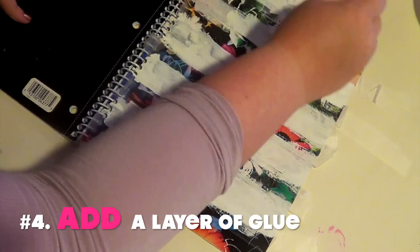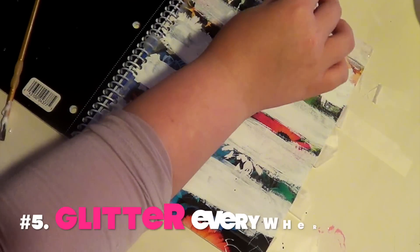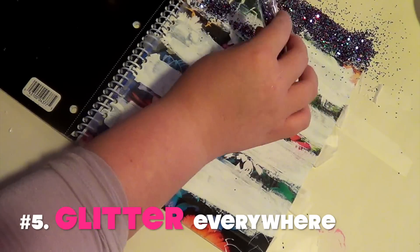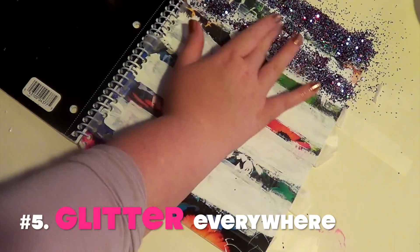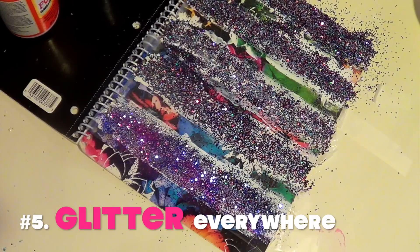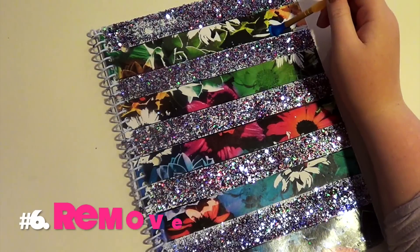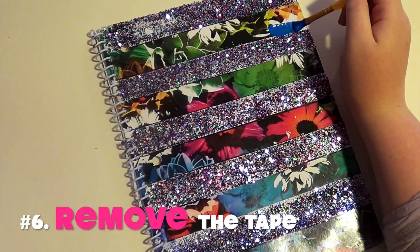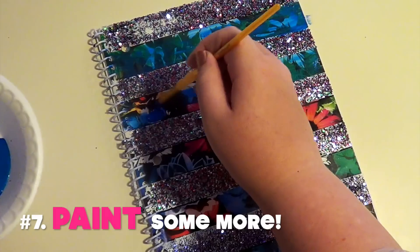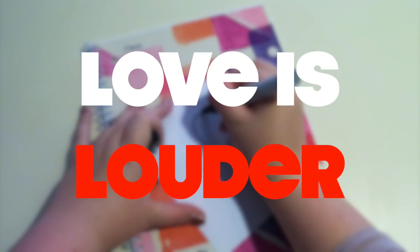What you want to do is put the glue on and then glitter each section so the glue doesn't dry — I learned this the hard way. Just glue, then glitter, then glue, then glitter. Then you're going to remove the tape to create nice sharp lines, and now you can start painting in between the glitter lines in the color of your choice. I think this is super cute. I love this blue — it has its own shimmery quality as well.